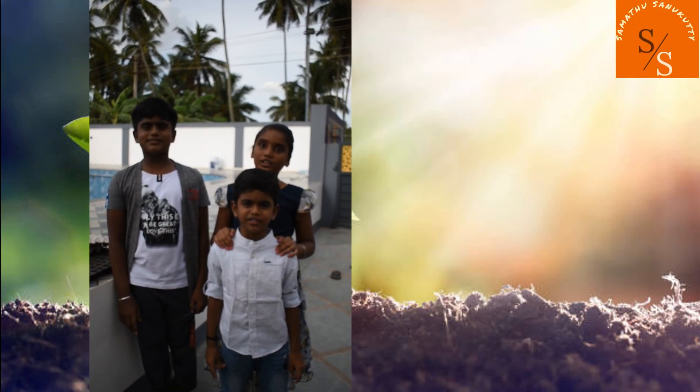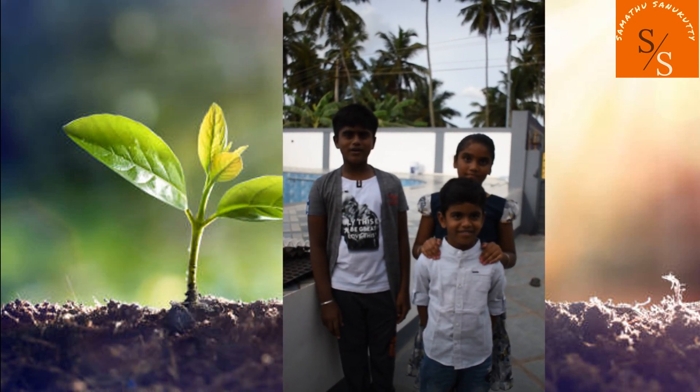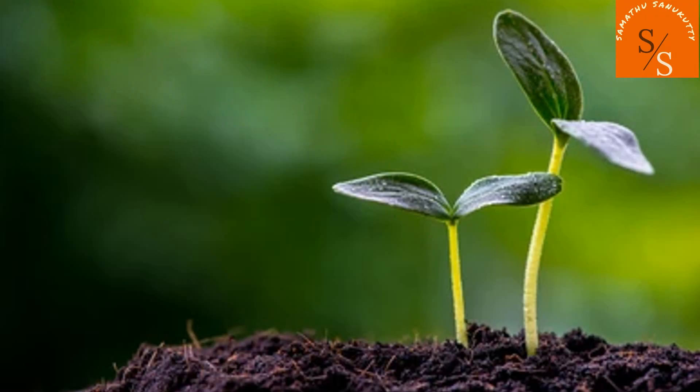Hi friends! Welcome to Sanand Sanabutti! My name is Nabul Yuga. We are going to make a seedling. We will put the seedling tray in the garden. We will explain how you are doing it.